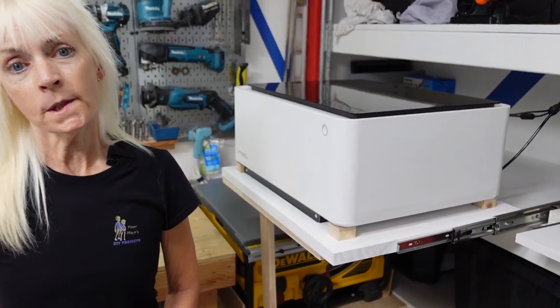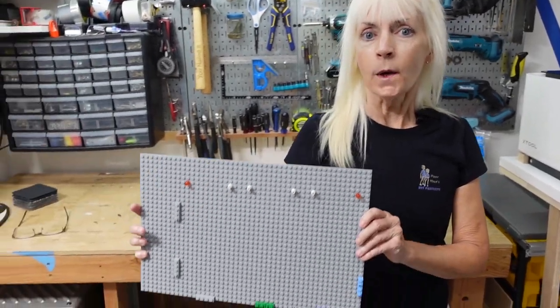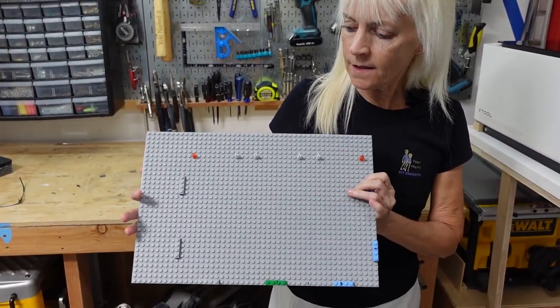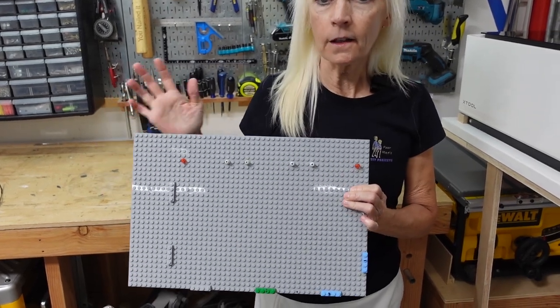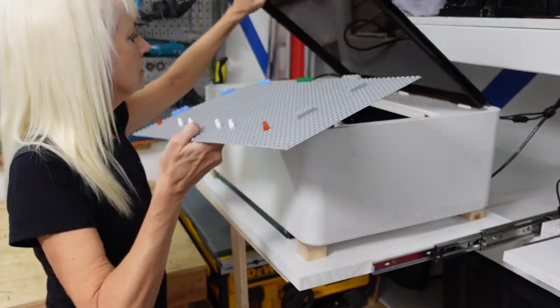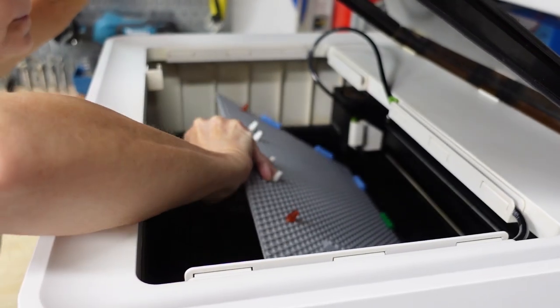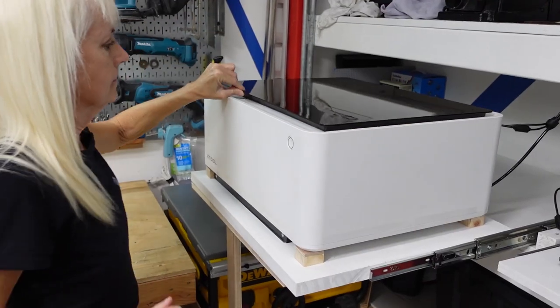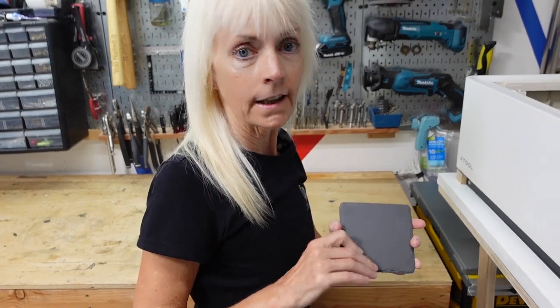Let's go ahead and set up our xTool M1 laser. But before we do that, we're going to use this jig. We had a previous video on how to use this jig, but what it does is allow us to make multiple coasters that are identical. Let's go ahead and set this up now and place the blank slate into the jig.